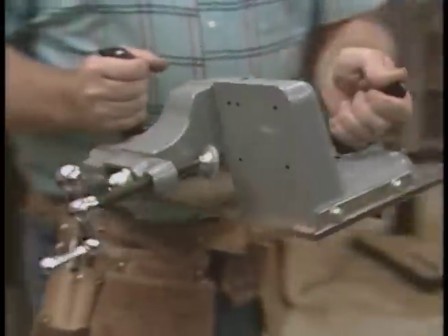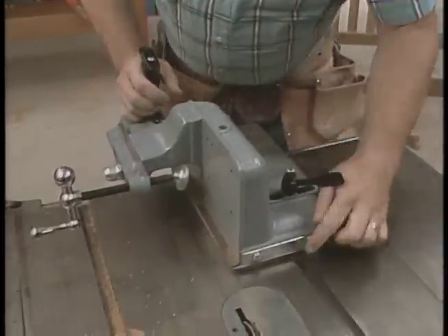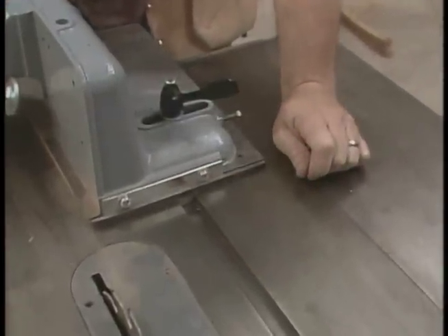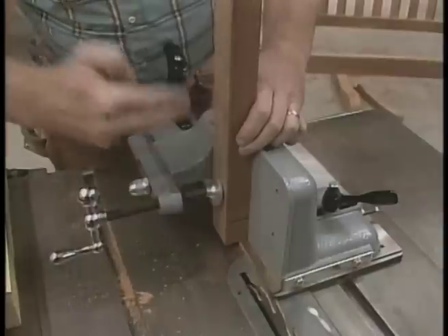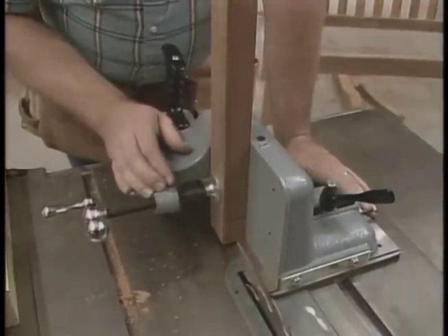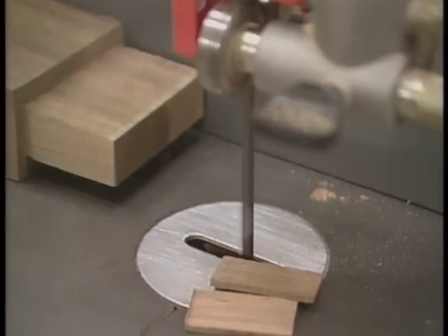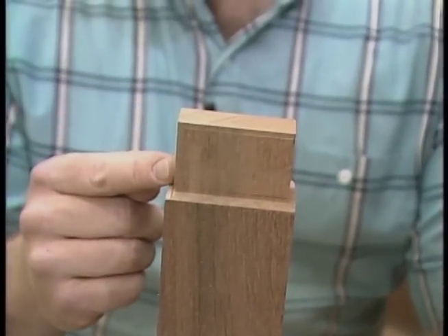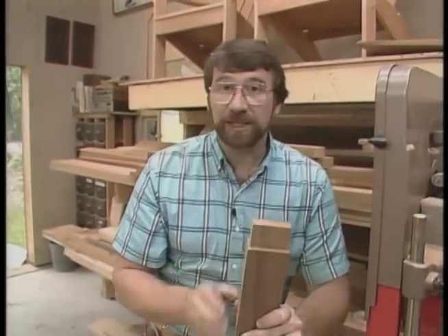That's one way to make these cheek cuts — just using the saw blade and nibbling away at it. It's time consuming but fairly accurate. Now I'm going to show you another way. This is a tenoning jig made by the manufacturer of this saw — every manufacturer has their own version. This one rides in the same slot as the miter gauge; it's heavy cast iron, very well built. It allows you to hold pieces of wood in a vertical position, clamping them quickly, and cutting very accurate tenons. Best of all, it's very safe. I've just removed the material along the narrow side of the tenon — I could nibble that away or use a handsaw, but the bandsaw is just quicker.